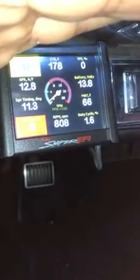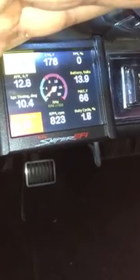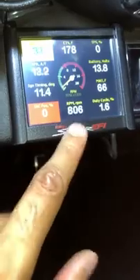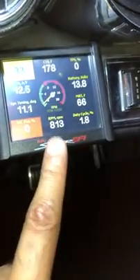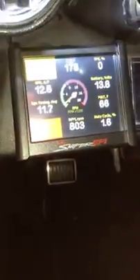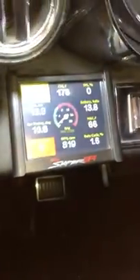I've got my target RPM set for about 750–780 right in there somewhere. This is the smoothest it will ever be on this Sniper on this 7-liter motor, so I'm happy with this. My problem is I can't get the IAC to work in conjunction with itself and the ECU.